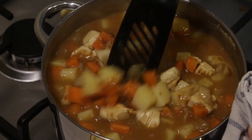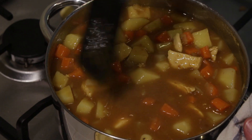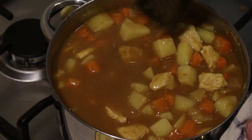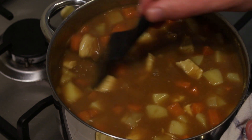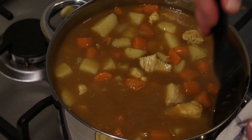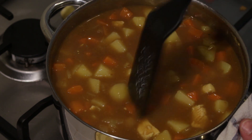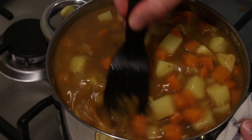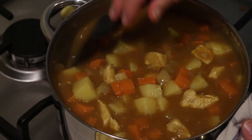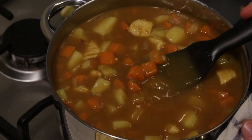You'll probably notice that the liquid is starting to become thicker, and this is what you want from a curry. The first time we ate a Japanese curry was at a convention and they served it plain with potatoes and carrots, and they had different toppings — for example fried chicken or fried shrimp. You can also do that instead of adding the meat straight to the curry. It's very versatile with a lot of different variations.